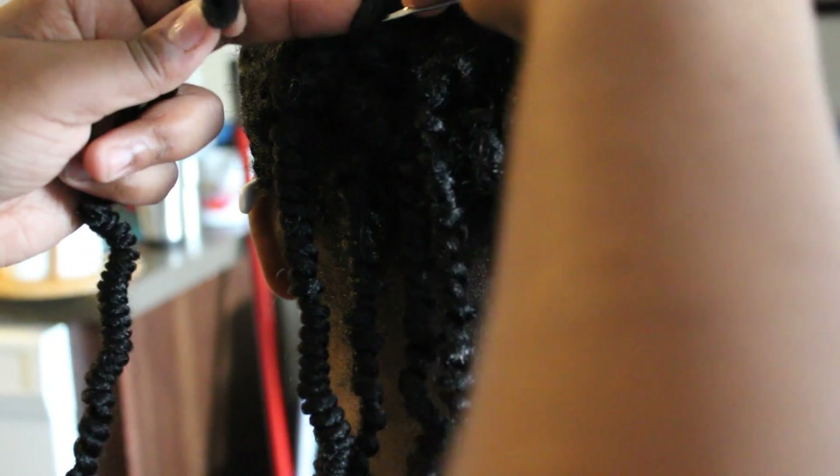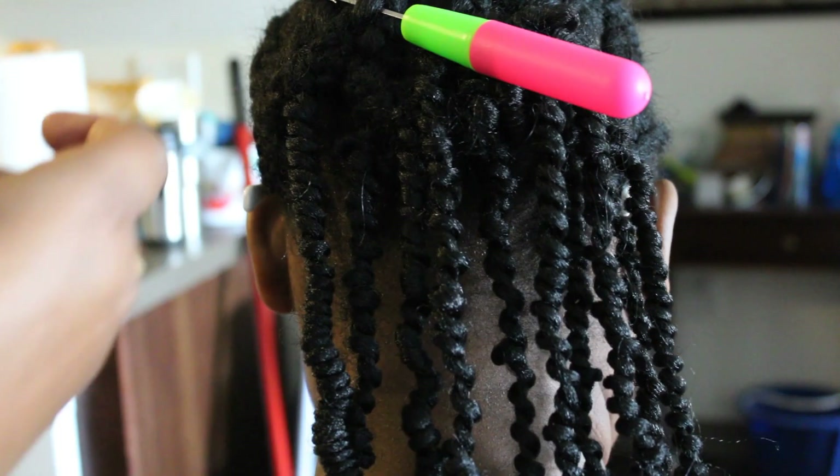This style is going to be easy for her to maintain — she can just move the braids to the side and oil her scalp every other day, so it'll be super easy for her to take care of.